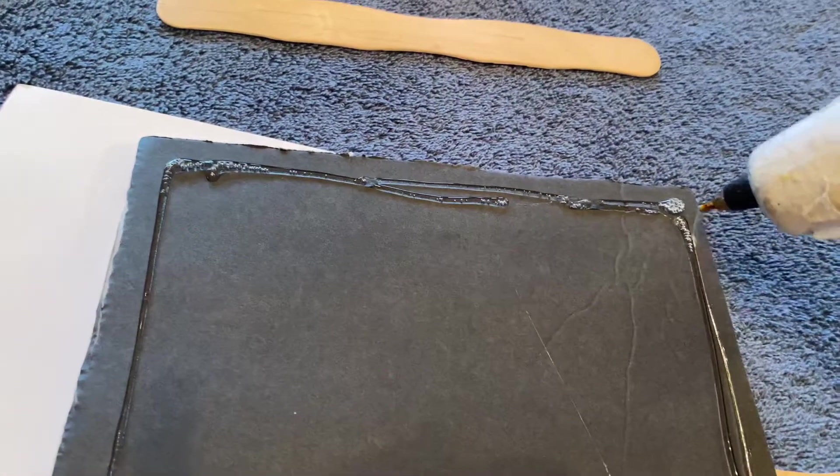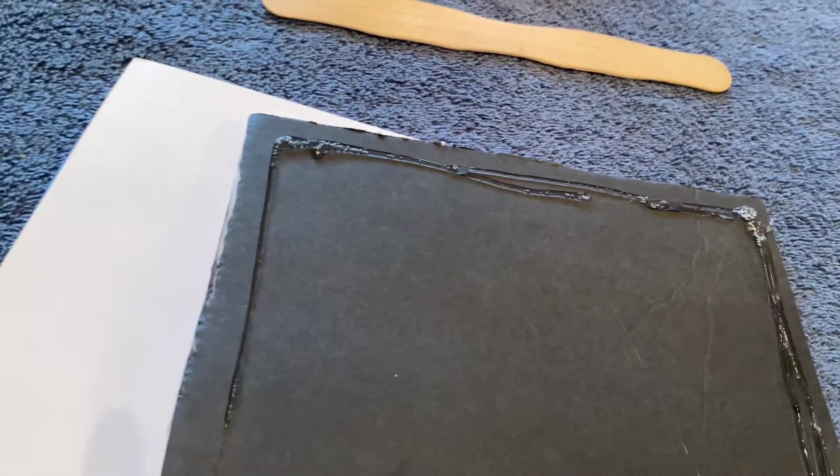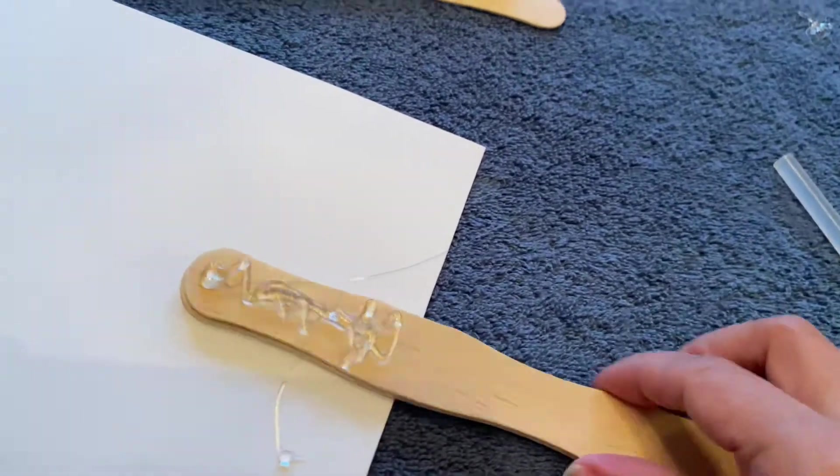I'm using the hot glue gun to adhere the cardboard to the back of the fan. I got this cardboard from the 99-cent store — I originally bought it as a base for a cake and just had a little piece left over. Now I'm gluing the stick to the back.